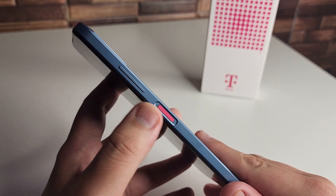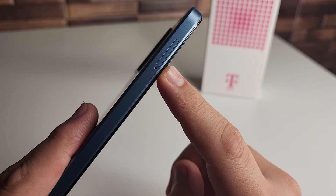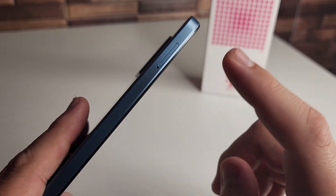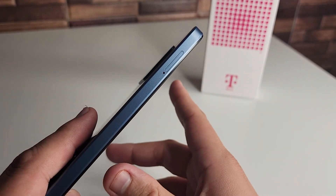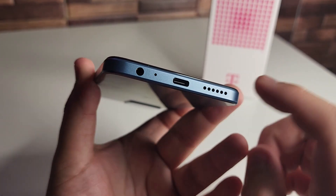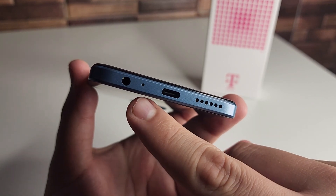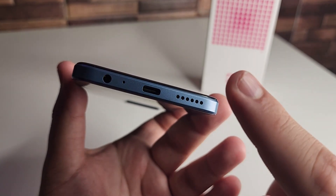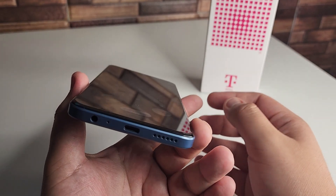Just above the power button we have our volume up and down rocker. At the top of the phone we have our noise-canceling mic. On the left side we have our SIM tray, and we can actually expand storage up to 2 terabytes. At the bottom we also have the 3.5mm headphone jack, a second noise-canceling mic, USB Type-C port, and a single loudspeaker — not dual speakers.